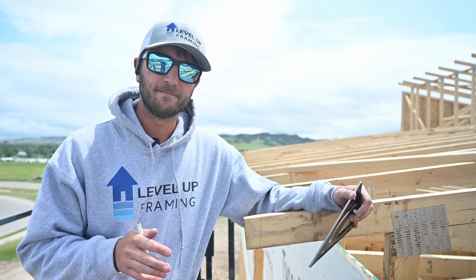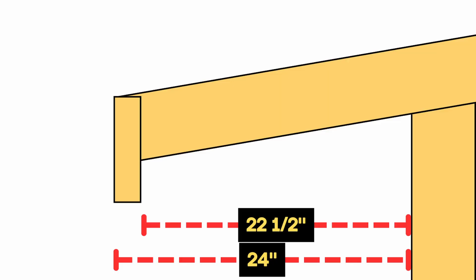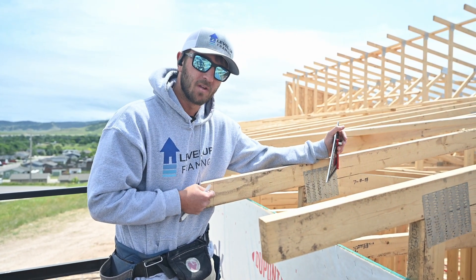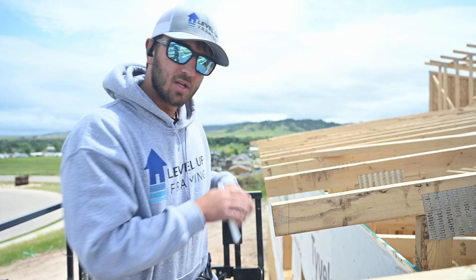If you were doing it with a two-foot overhang, you would take 24 inches minus an inch and a half and you would get 22 and a half inches. That would be what you pull off of the heel — 22 and a half — and that's where we're going to cut our tail.